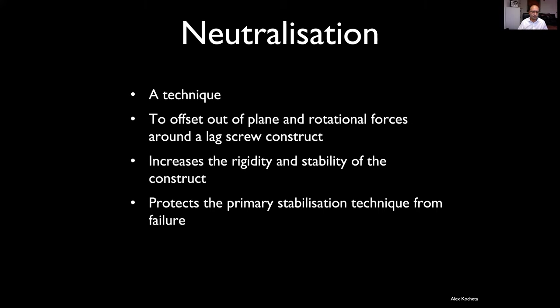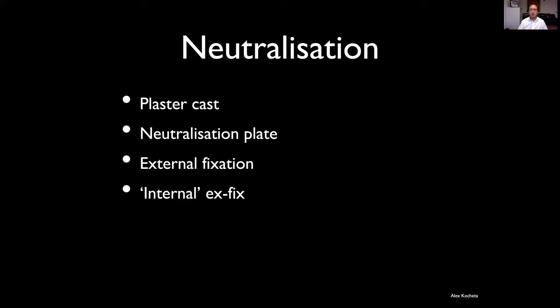It may protect a primary stabilization technique — for example, if you've fixed the fracture in compression with a lag screw, that may not be strong enough to start function. Adding a neutralization plate may allow early rehabilitation and early function, which is many times what we want in the hand. Neutralization techniques include a plaster cast, a plate, an external fixator combined with K-wires or an interfragmentary screw, or an internal external fixator.